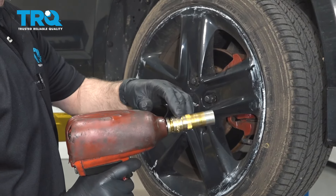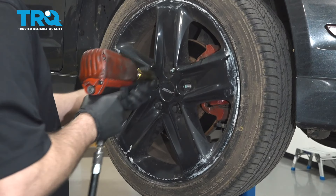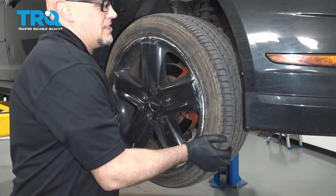Now I'm gonna remove the wheel. Use a 19-millimeter socket, take the lug nuts off, and take the wheel off.